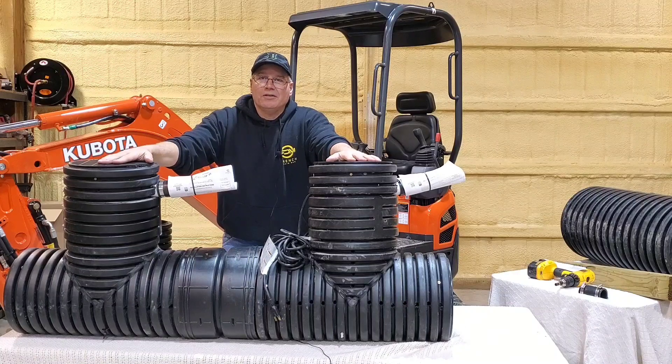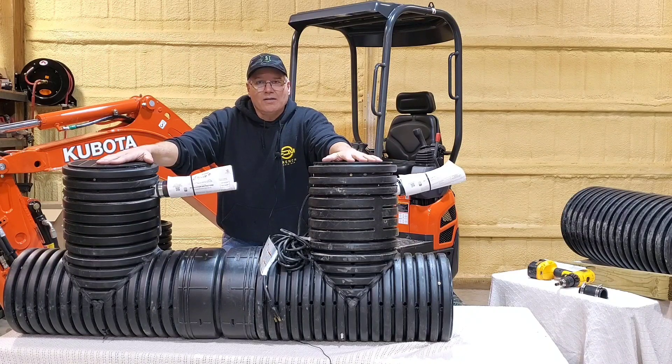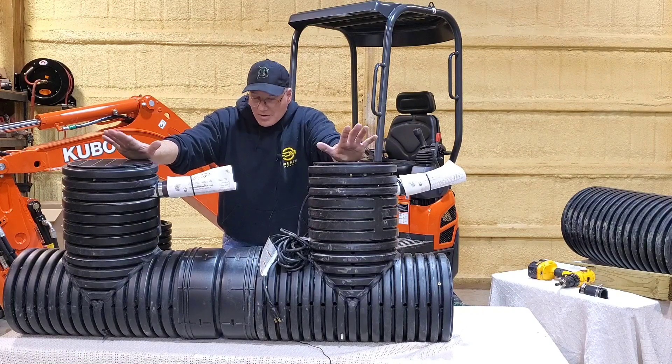Now here's a difference between the Screaming Demon and the bad seed when it comes to the chamber. The bad seed's chamber is all one — you can look at that bottom chamber and it's just from one end to the other.